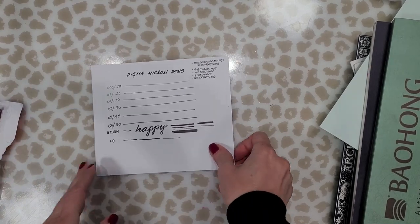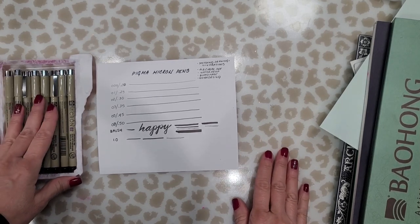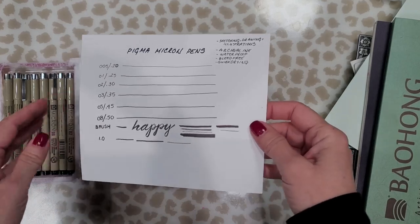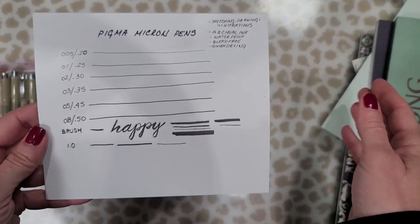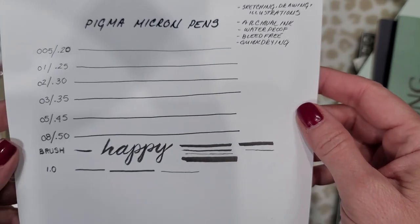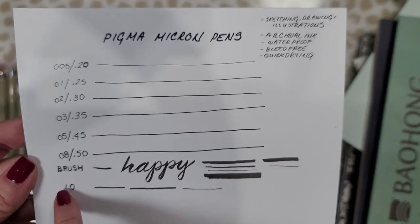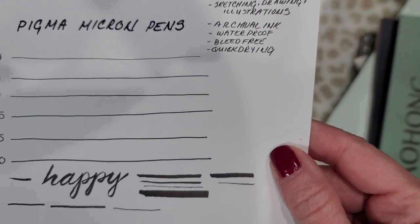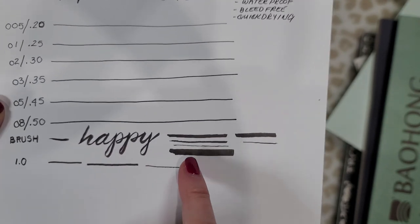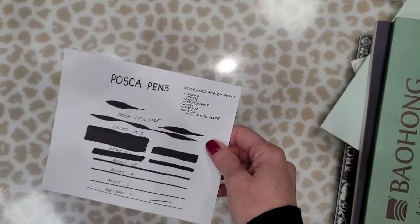Now, you've seen me use these a thousand times — these are Pigma Micron pens, and this is a set my son just gave me. I must have about a hundred of these but because I use them so often most of them were running dry, so I was really happy when I opened his gift. This set comes with eight different pens — archival ink, bleed-proof, waterproof, and quick-drying. They're good for drawing, sketching, and illustrations. I like to use them over alcohol ink to doodle or create detail. The set has eight different size nibs, including a brush pen you can use for calligraphy or to achieve different line sizes.